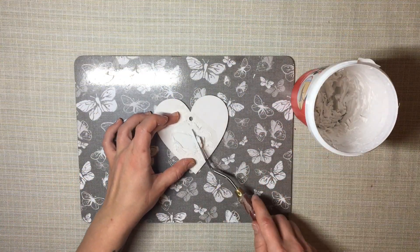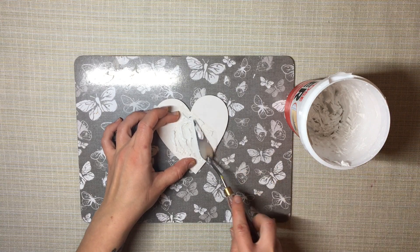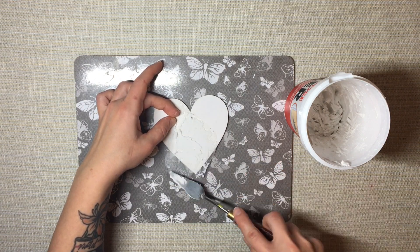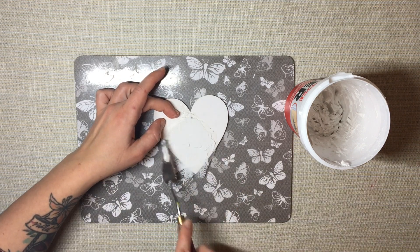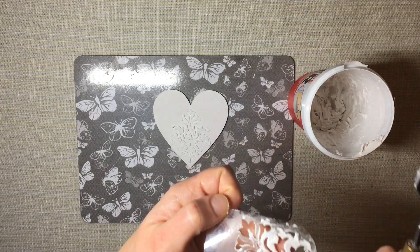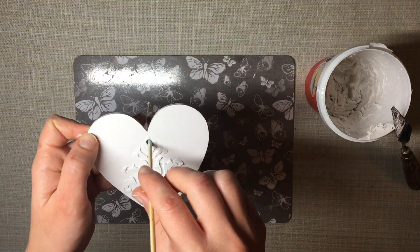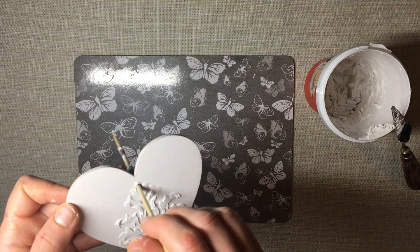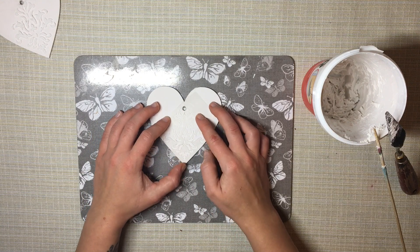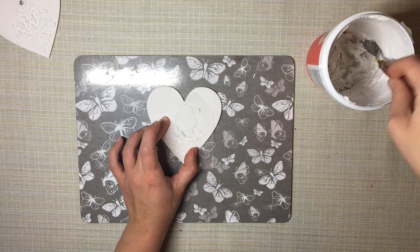Once my paint is dry, I apply my all-purpose paste through the stencil. The paste I'm using is by the brand 151 — it's literally just an all-purpose filler from the DIY section of my local shop. I pick a little bit up with my palette knife and gently apply it through the stencil while holding it down with my fingers. I try to get as even a coat as possible, then remove the excess, gently remove the stencil, clean it on both sides, and do the same to the other heart.